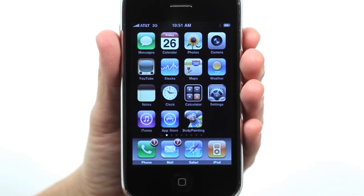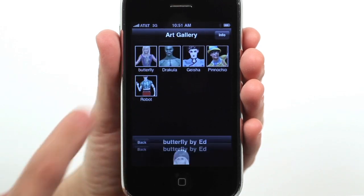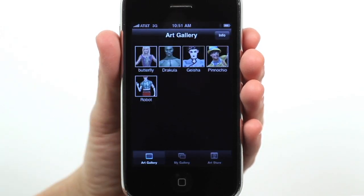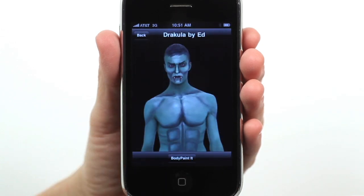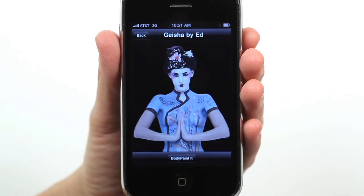Body Painting for iPhone lets you transform your friends into fairytale, sci-fi and other famous characters, or turn them into animals and other fantasy creatures simply by following the work of some of the best body painters in the world.